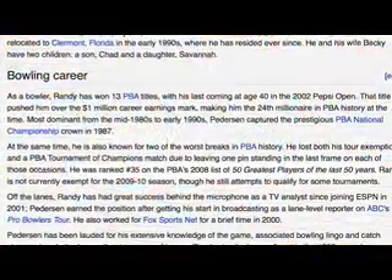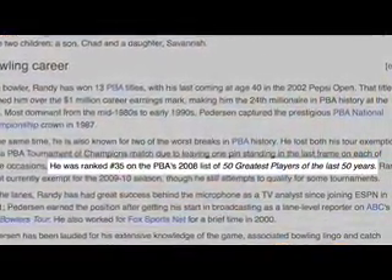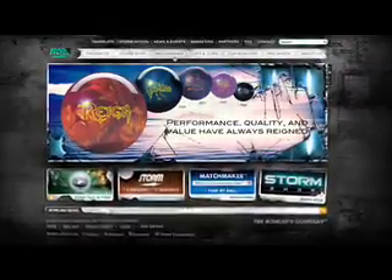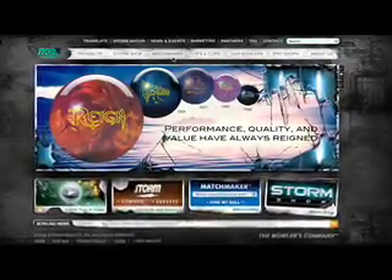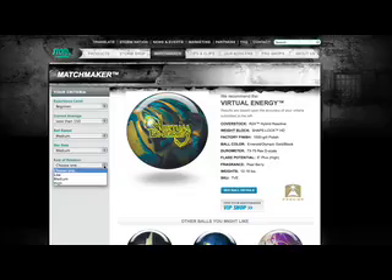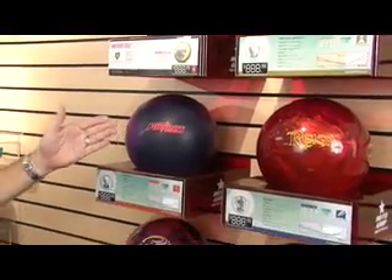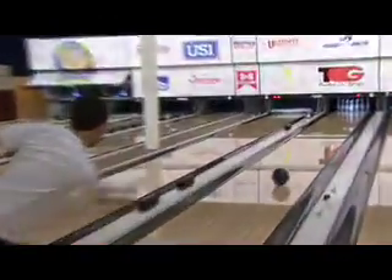Once again, I'm Randy Peterson, a 13-time winner on the Professional Bowlers Tour and recently voted the 35th greatest player of all time. I'm in my ninth year of doing television for our sport and I've been working for Storm products for quite some time now. Storm has been the number one ball on tour for many years, but they make a wide variety of bowling balls, not just for the professionals, but also for beginning bowlers. So let's get started.